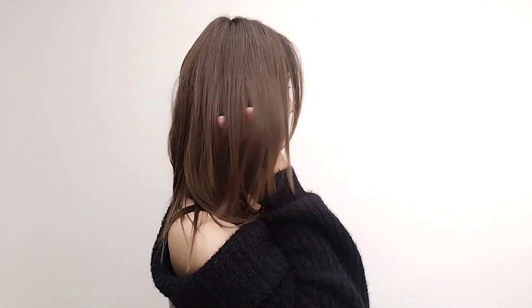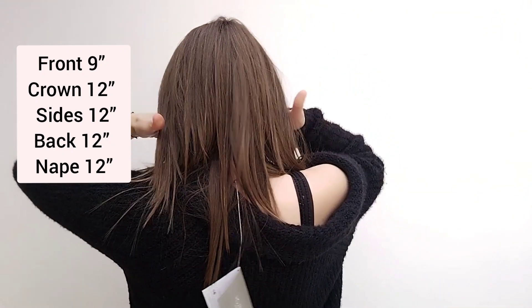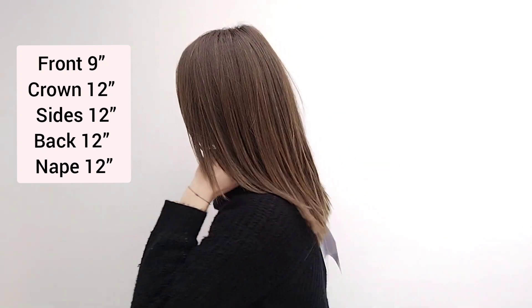It is a great length for updos, et cetera, as well, and it's a great length to have just down like this. You have layers obviously cut in here which are just beautiful framing your face, and there's great movement in this piece.